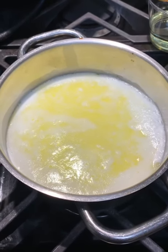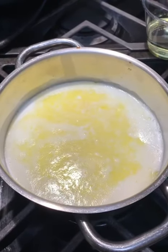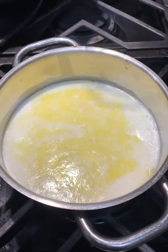At this point we'll add the vanilla, and we will whisk in the canola oil — go ahead and do that.